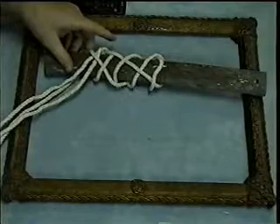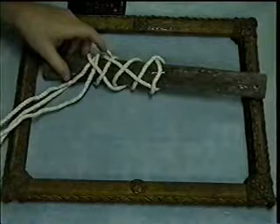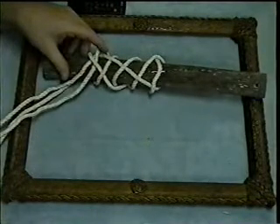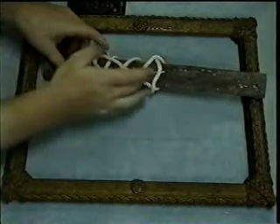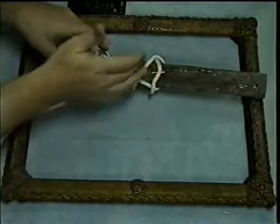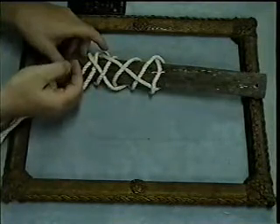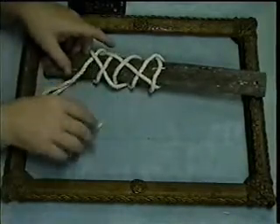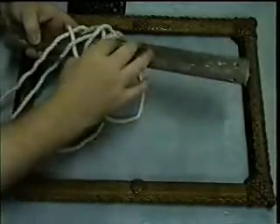From here you would double it or triple it, whichever way you want. This only gives you a two-bite Turk's head. In order to make a larger one you just do the enlargement process and you can make one any size you want. It'll go from a two-bite Turk's head to a four-bite, then you can enlarge it again to a six-bite, and then to an eight-bite Turk's head — it just keeps on growing.